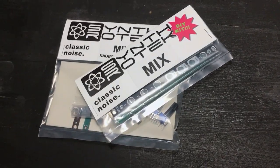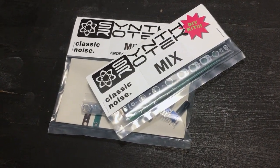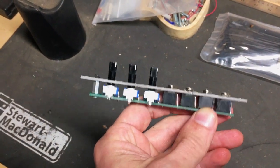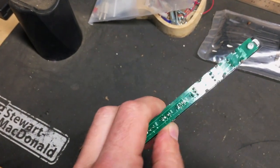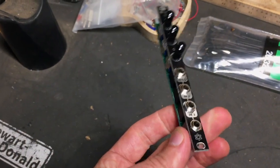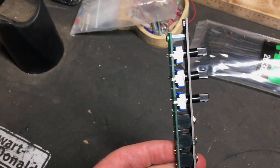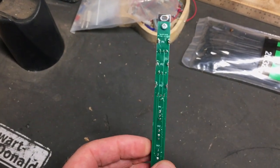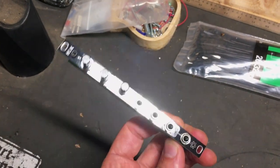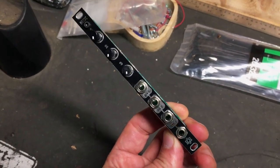Here we are in the workshop. This module went together really fast — I think it took me less than 10 minutes. It's got three pots, four jacks, and a standoff that's about the size of the whole module. Just a few solder points, and that's it. Pretty simple to put together. Let's go test it out.